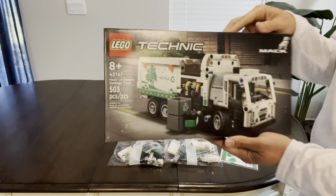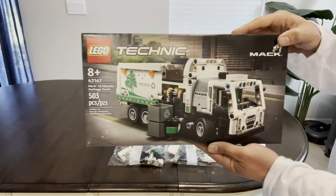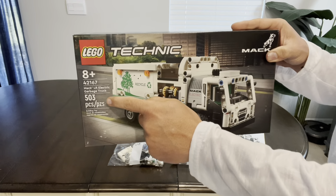We have the LEGO Technic Mack Truck Garbage Truck for ages 8 plus and 503 pieces. So let's check out this review.